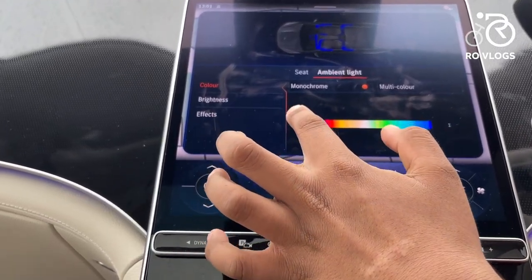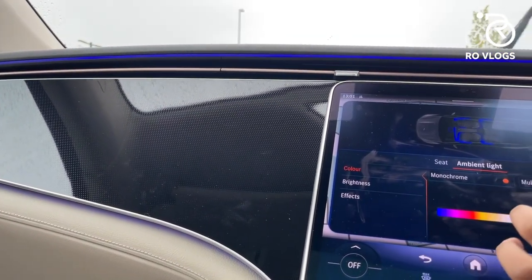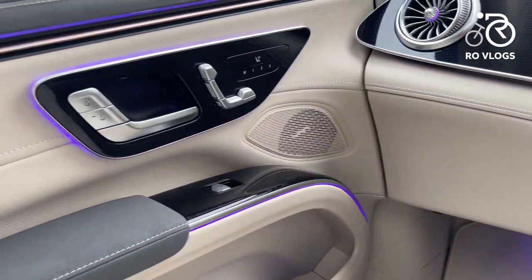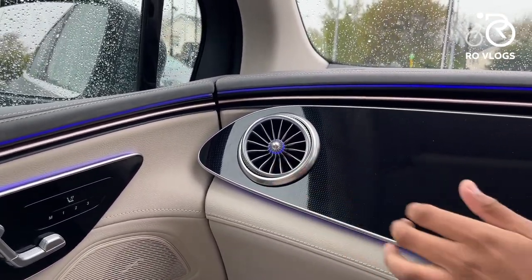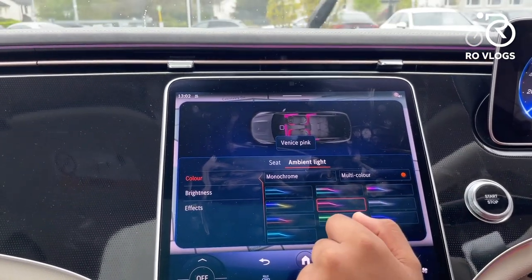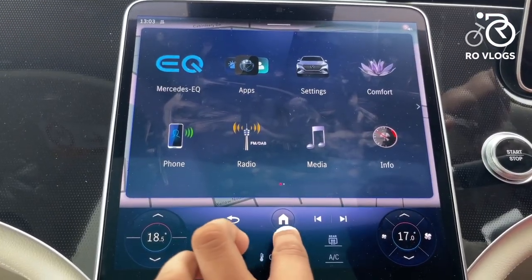The ambient lighting has 64 different colours. Most colours look best at night, but purple really stands out in the daytime. You can see the ambient lighting inside the air vents. There are also multicolour options — presets like Ocean Blue or Miami Rose — and you can set ambient lighting effects for when you exit or enter the car.